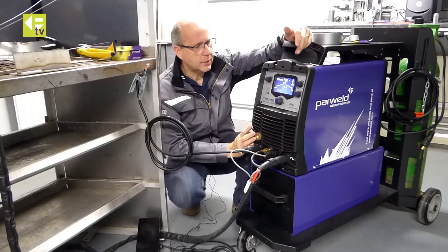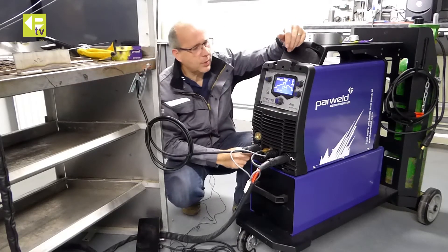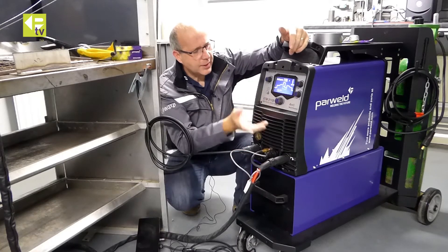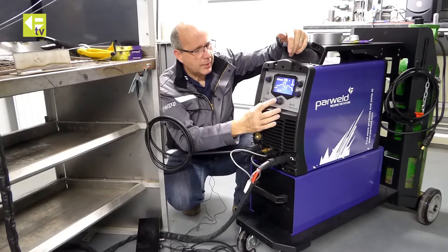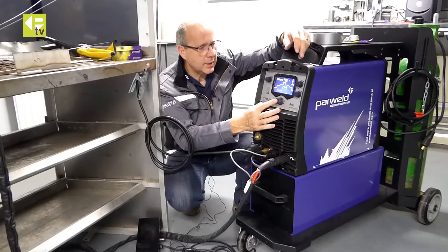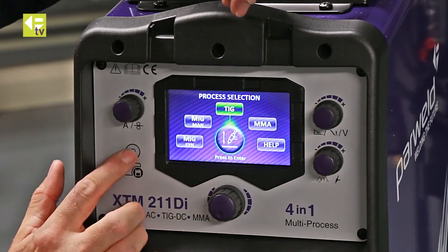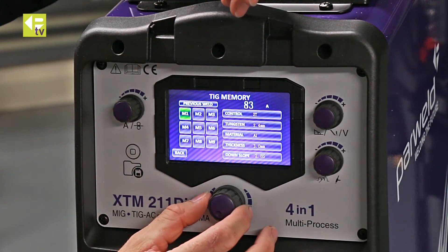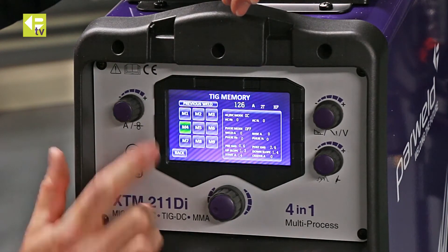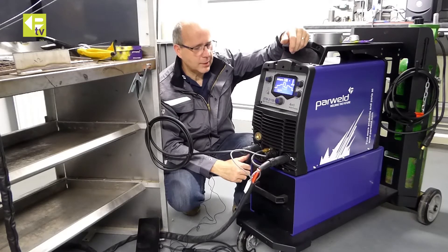The particular job I'm going to do today is on a 5mm stainless plate. I've already dialed in my settings and saved those to memory. If you want to call up a job from memory that you used previously, just long press to go back to the home screen, press the memory button and it shows all the jobs in memory. I put it into job 4 here, select that, and I'm ready to weld.